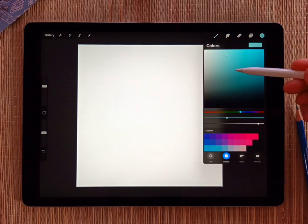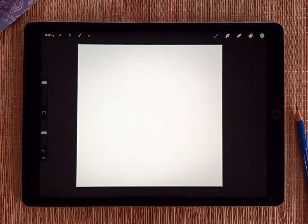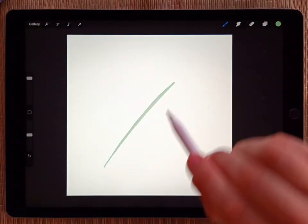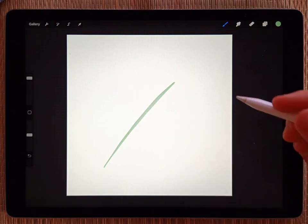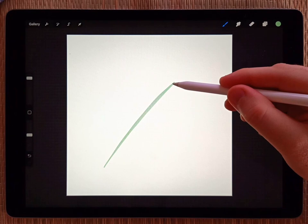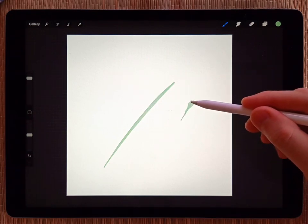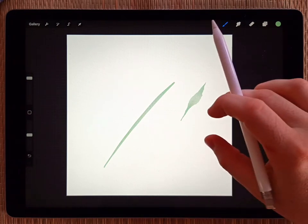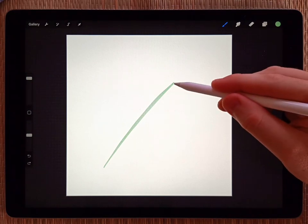I'll just make a quick leaf, fern, or palm frond — something like that — with a quick little stem. This abstract brush is really good for loose watercolor. You can make really nice leaves by starting out really small, pressing down, and then finishing really small. It makes a delicate watercolor leaf. I'll just add some leaves to this stem quickly.